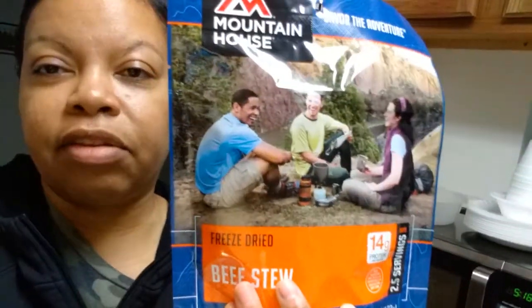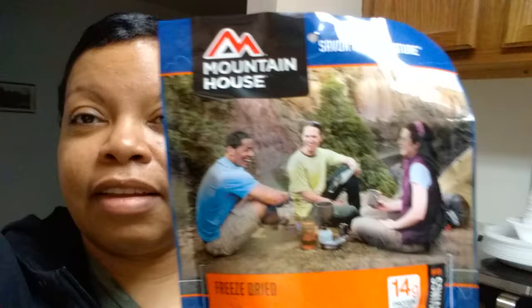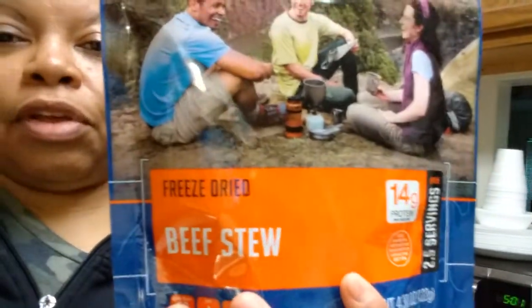What's up y'all, so I got some water boiling for this. We've had this for probably a year, year and a half. It doesn't expire till November 2048. This is Mountain House Savour Day Adventure freeze-dried beef stew.